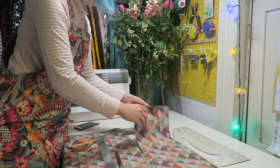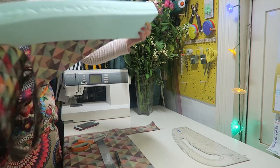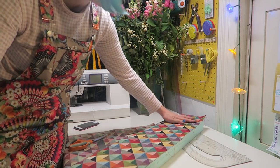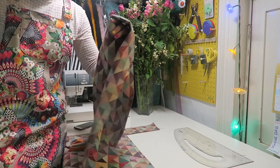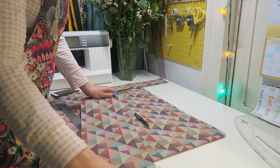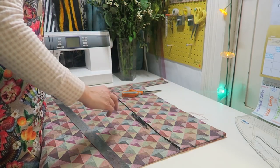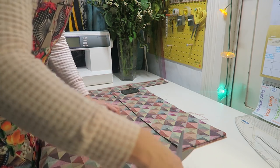That's one length cut out. If you want to test it on the foam, just check — yes, perfect. You can see there's a bit of seam allowance there, with 1.5cm seam allowance all the way around. To cut out an identical second piece, fold the first piece back in half, use it as a pattern piece, lay it on top with the folds together, put a pattern weight down, and cut around it.